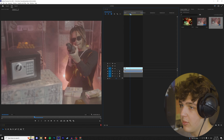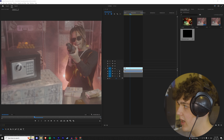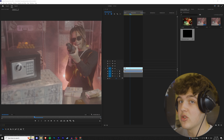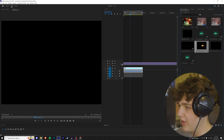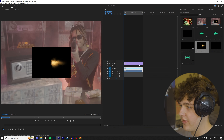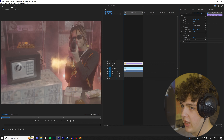Welcome back to a brand new tutorial, it's Joker from Tiny Tips. Today we're going to be breaking down how I turned this into this. We're in Premiere Pro with a clip pulled up from a Cash Jami music video I'm currently editing.